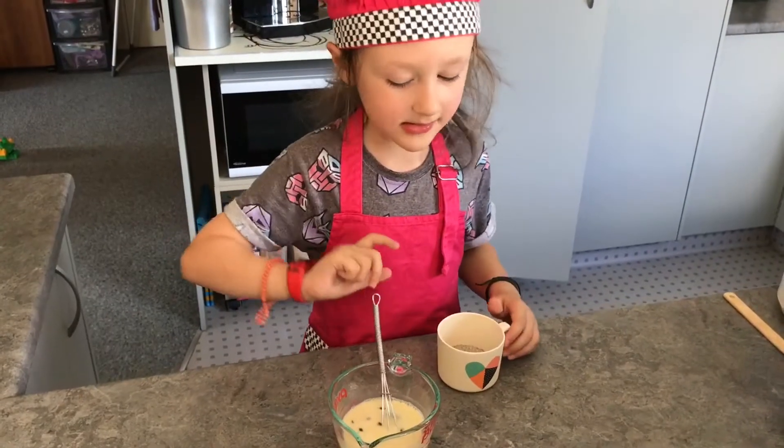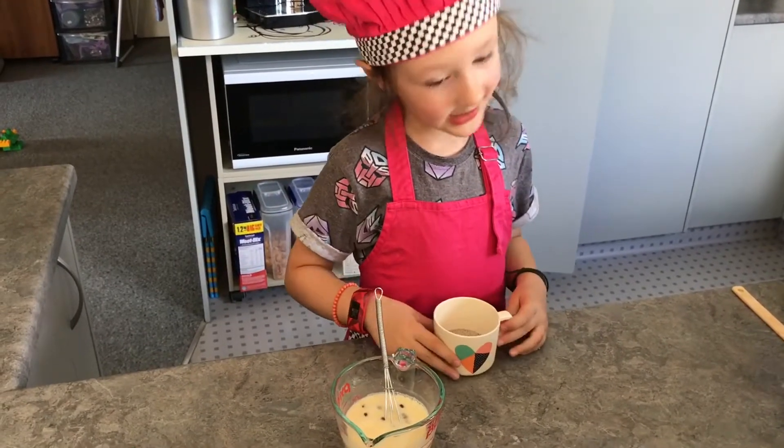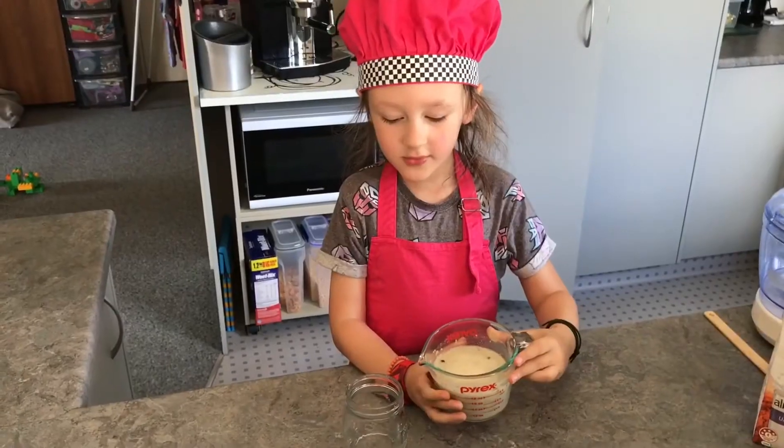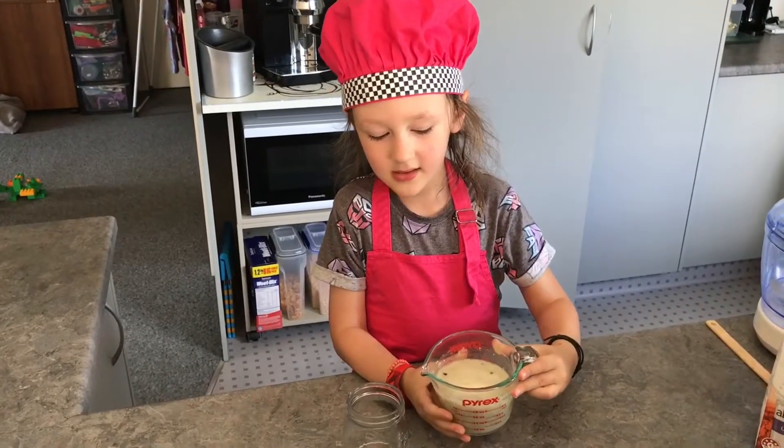Let's mix it up. Now we're going to put in three tablespoons of chia seeds, pour it into a little container, and leave it to set overnight.